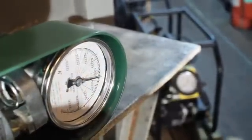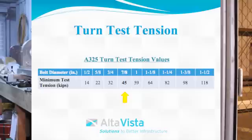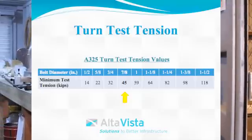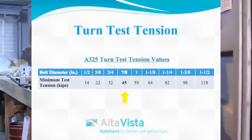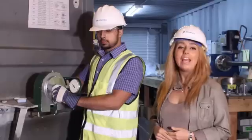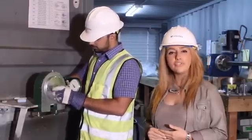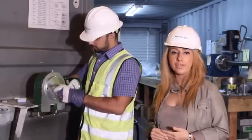Record the measured tension. The tension should be greater than or equal to 1.15 times the minimum installation tension. For our fastener, the tension should be at least 45 kips. Now loosen the nut and remove from the assembly. The fastener threads should be analyzed for signs of shear failure, stripping, and torsional failure.